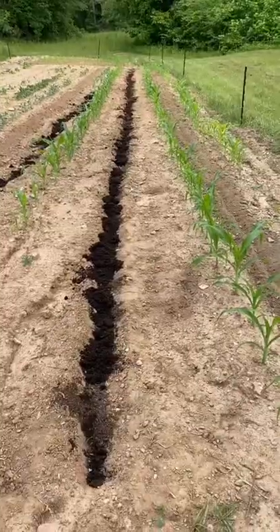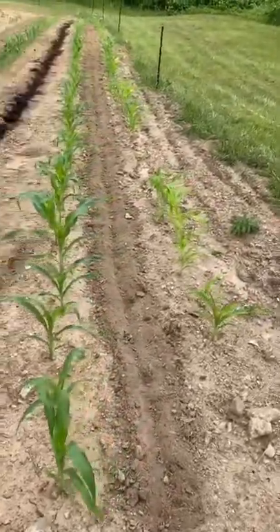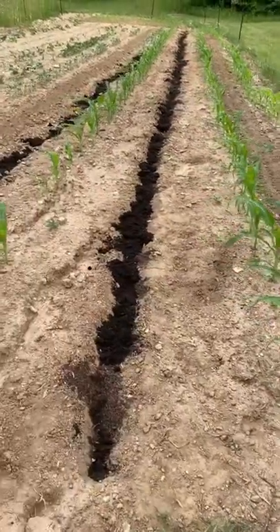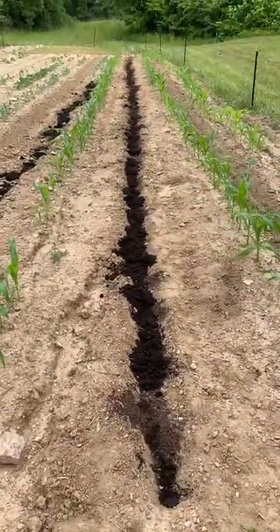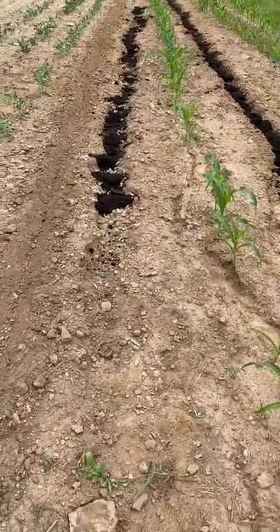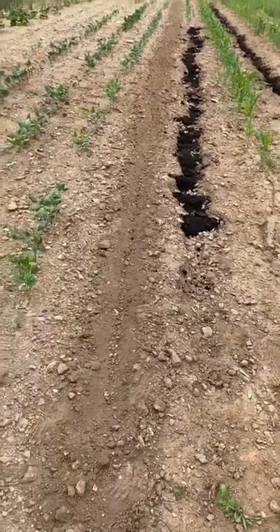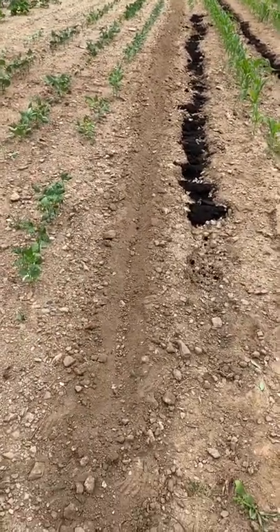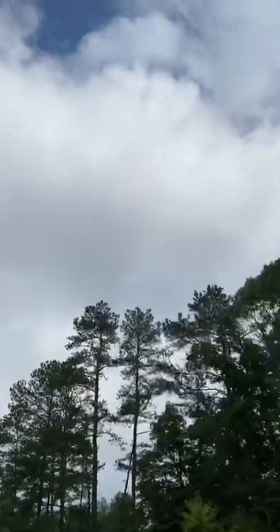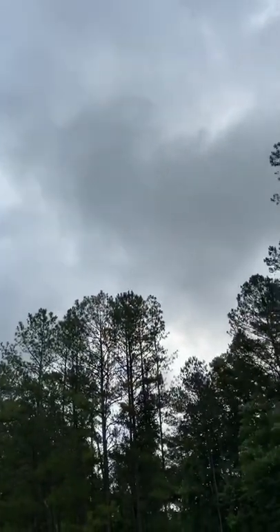So we're actually going to side dress it and backfill at the same time — that's what we're up to this morning. We've dug our trench to put our ammonia in. This one we've backfilled with compost and Kellogg's garden soil. On this side, I tried to amend this rain trench, and then I am going to replant cow peas all the way down the row. It looks like it's about to rain any minute. We're going to get after it.